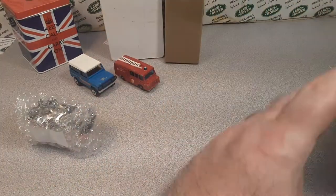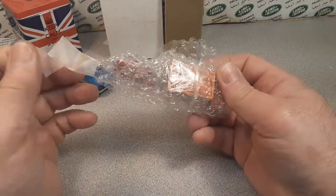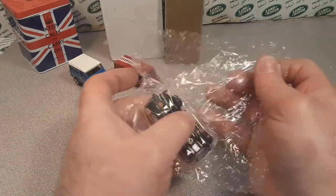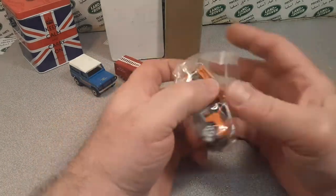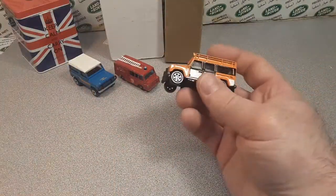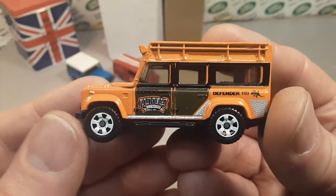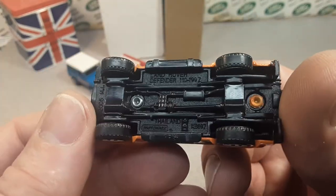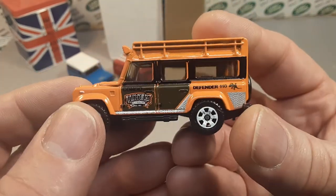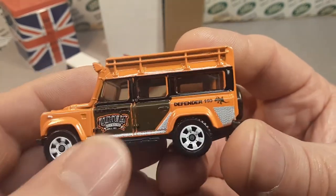I got peanuts all over! Alright, put that aside. Nice removable tape — you don't need to tape the living daylights out of it. And here we are — we have got another full metal jacket Defender 110, beautiful example. The rainforest edition.